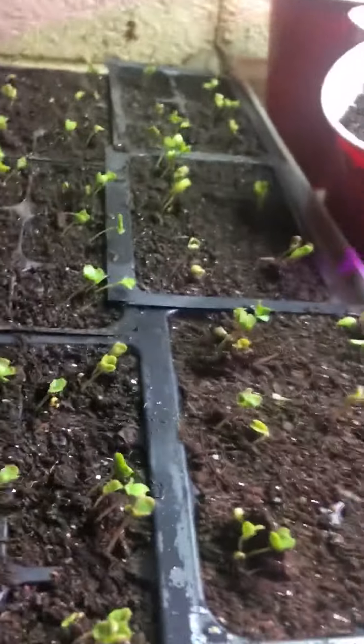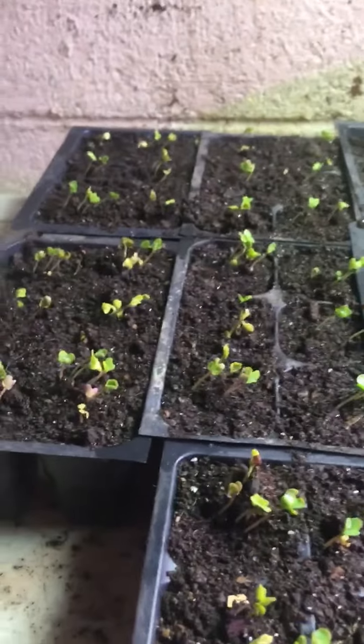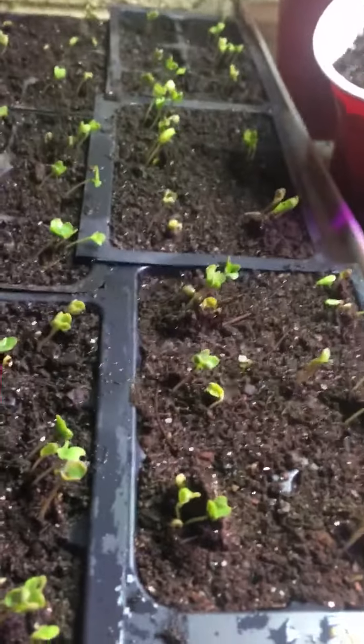I would say that soaking your seeds in warm water, and if you have some biostimulant in there to assist in the germination of your seeds, that would be a really good thing. And there you go — pretty good germination.